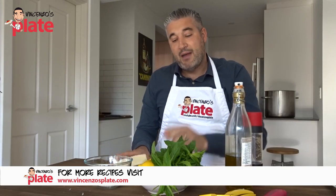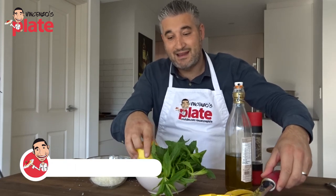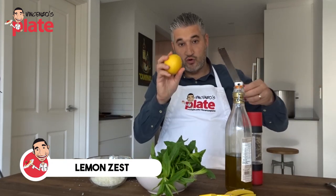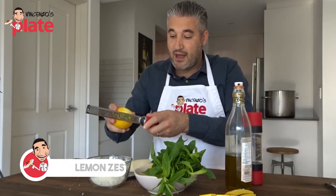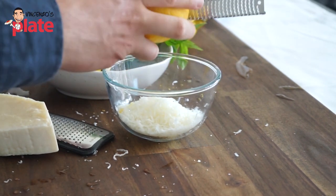Now I'm going to add the lemon zest. We need one entire lemon — a good organic lemon. I'm going to add the zest into the pecorino and mix them together.